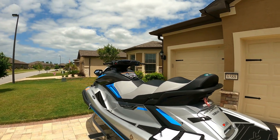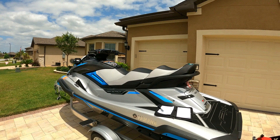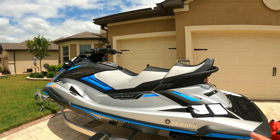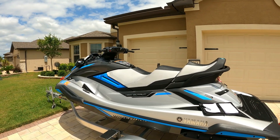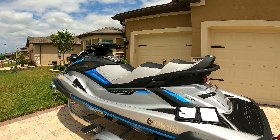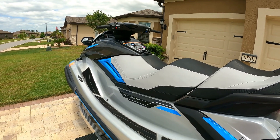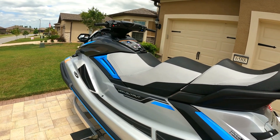We're two-plus years into ownership and I have about 182 hours on this ski, which is probably double or triple what most recreational jet skiers would have on a two-year-old ski, especially outside of Florida. I've only had one issue with the original equipment: the battery lasted 1.5 years and I replaced it with a Yuasa sealed battery. It's been functioning great for the last year. I can say I've had zero mechanical issues, zero electrical issues, no touchscreen issues, and no warranty issues in 182 hours over 2.4 years.